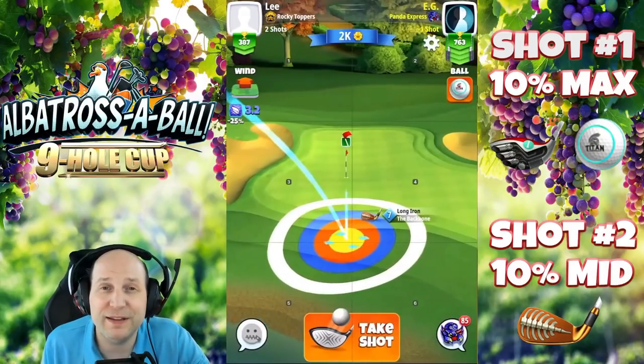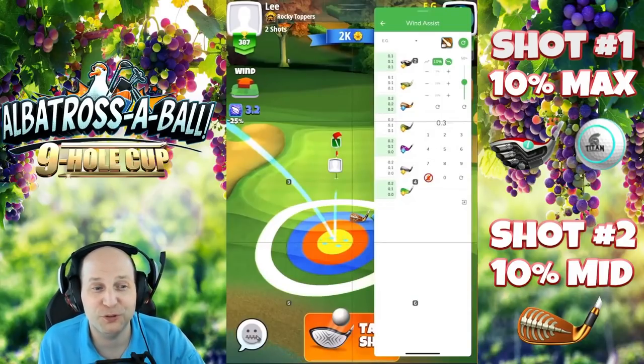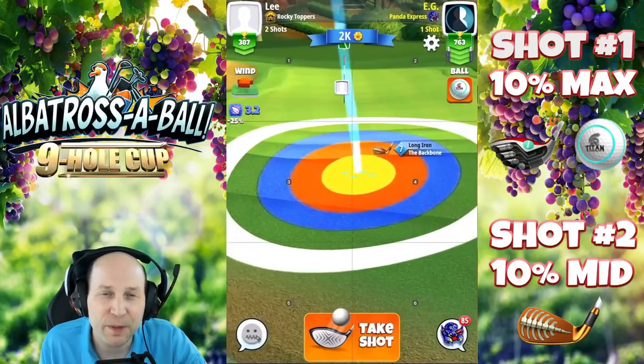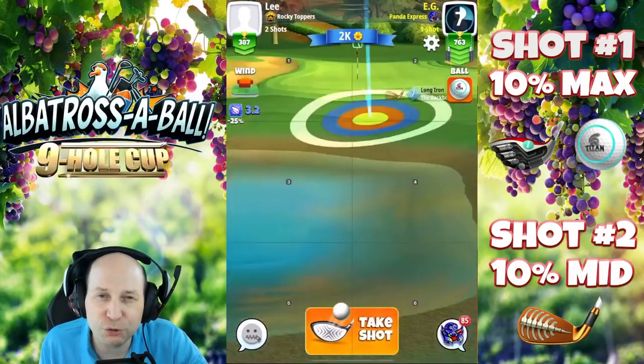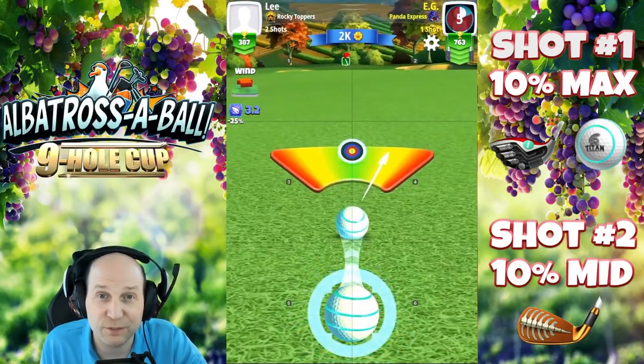This one is such a makeable Albatross. This is really going to be one of those kind of holes — it's going to be almost a must-drop on the final round on Saturday, just because there are some tougher holes in this tournament that we're going to have more difficulty with. And this one, as long as the winds aren't too crazy, is going to give us a great chance to get this one at the hole.